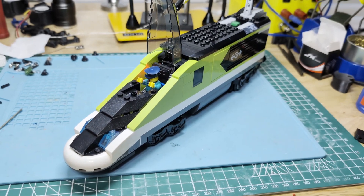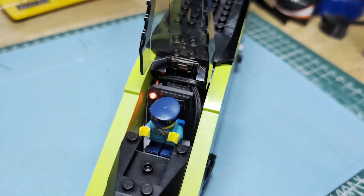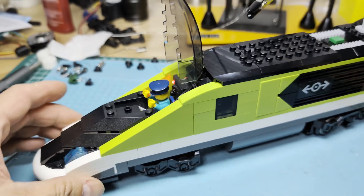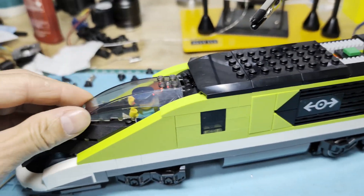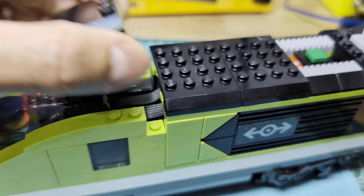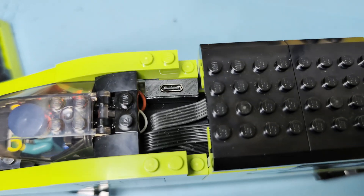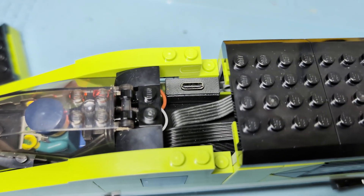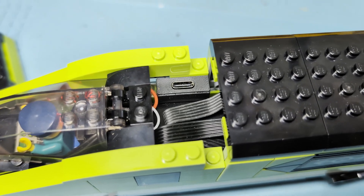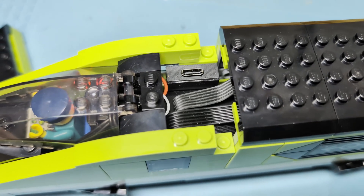This is a mod I made for the LEGO 60337 train kit. I got tired of replacing the six AAA batteries, and I was also unsatisfied with how fast the AAAs would drain after a very short amount of time. So I've modified it to use an 18650 battery with a TP4056 charging module and a boost converter.